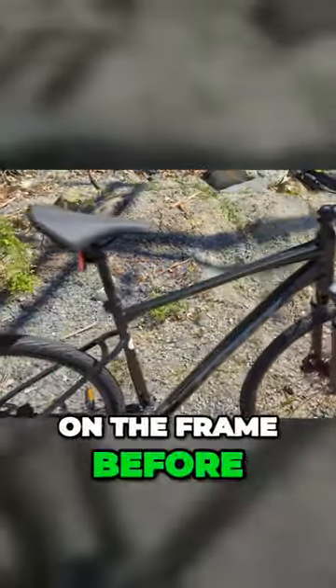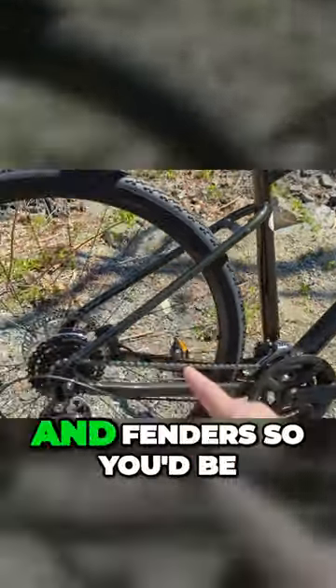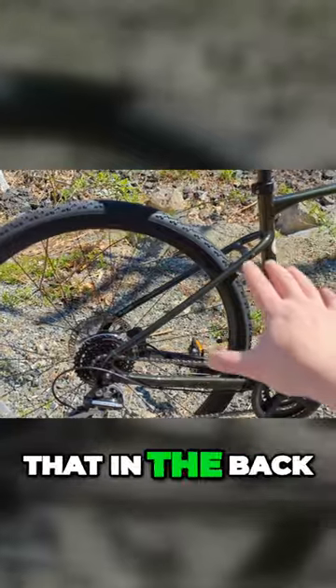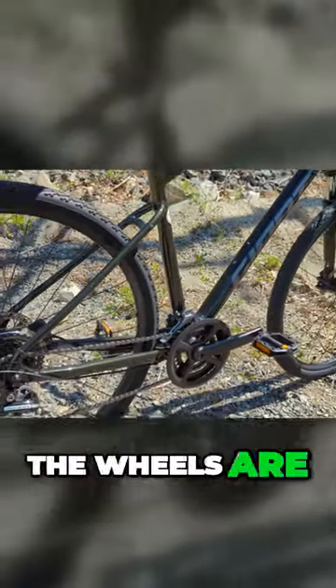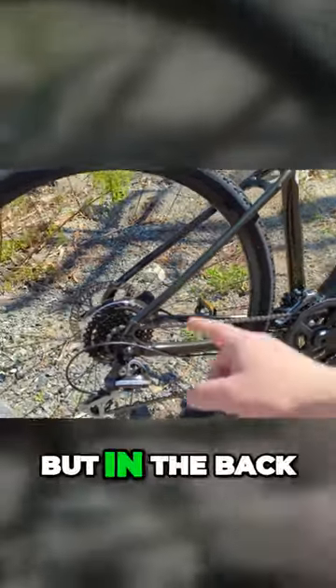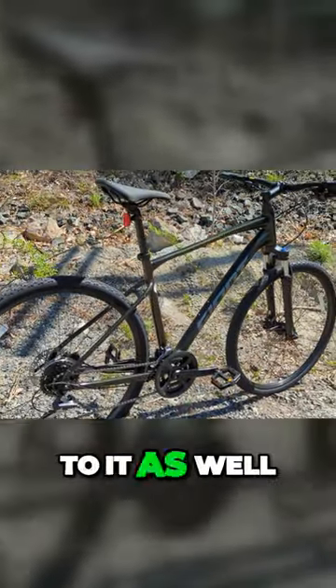A couple other things on the frame before we get to the fit: it's got mounts for a rack and fenders, so you'd be able to run that in the back. Because it's quick release on both the front and the rear, the wheels are easy to take on and off. In the back, you could also add a child's trailer, cargo trailer, or whatever you might want.